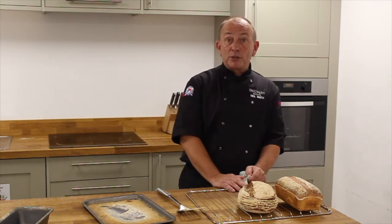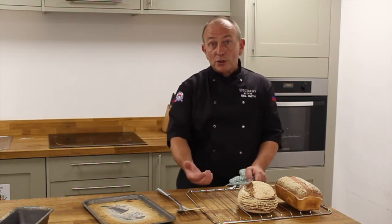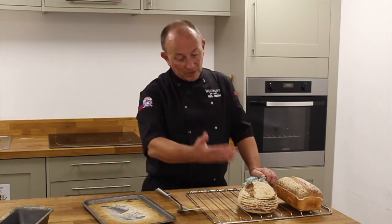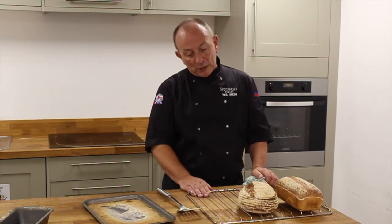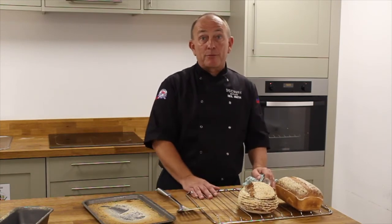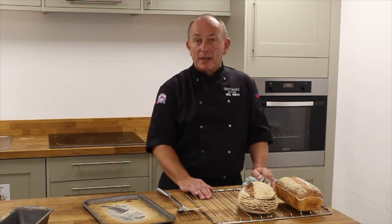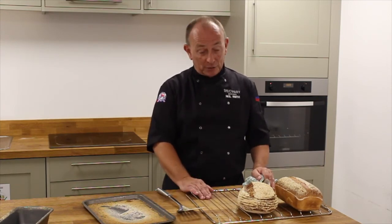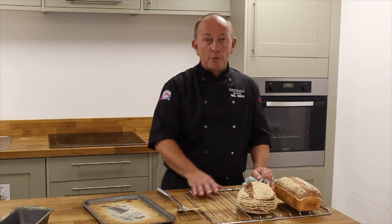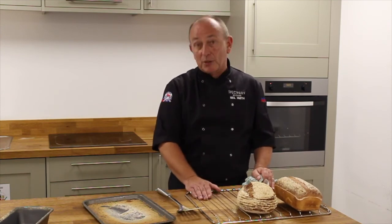As simple as you've seen through this whole video: defrost, mould, prove, bake — and you've got freshly baked bread. When it's cooled down a little bit, pop it into a plastic bag and it will comfortably keep for a couple of days. It won't last that long though, because everyone's going to want to eat it! That's how simple it is to make a loaf of bread using our fantastic Baker's Bicycle frozen dough.